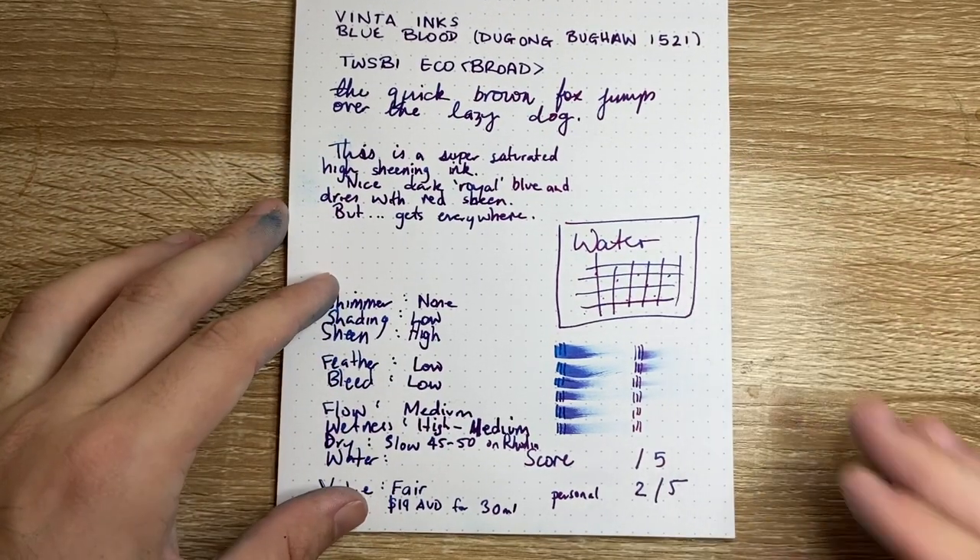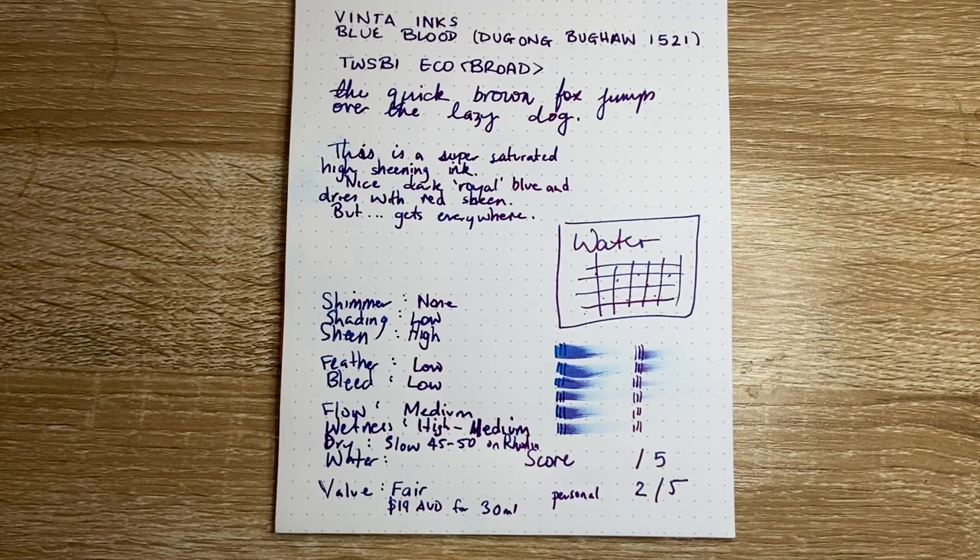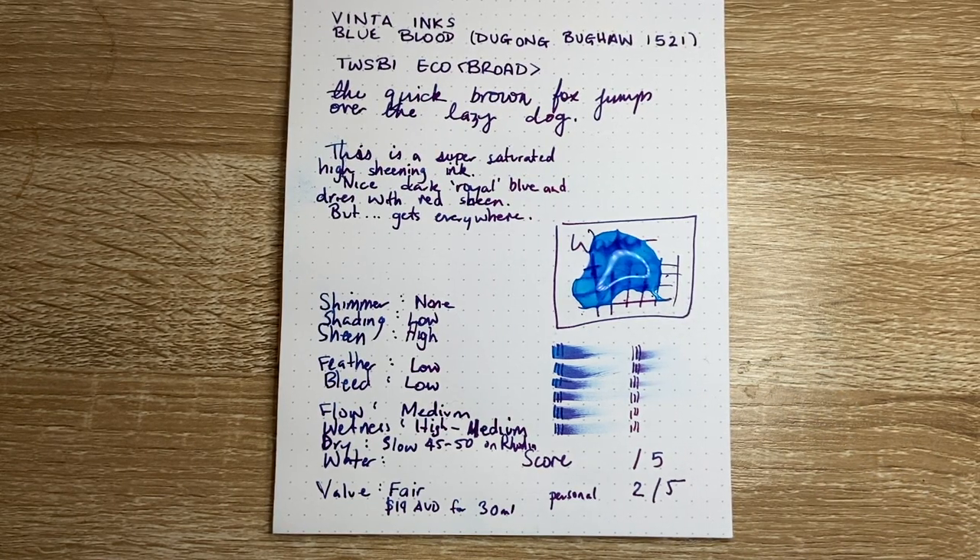Let's talk a few of the qualities. Actually, let's put some water down on it first, and then we'll talk through some of the qualities and my feelings. Here is the water test. Okay, let's just mop that up.